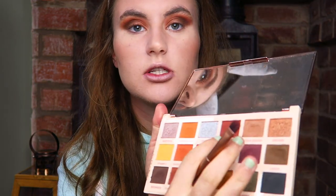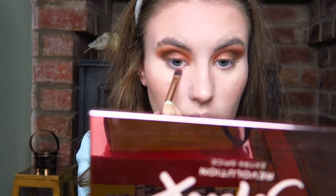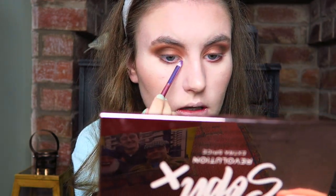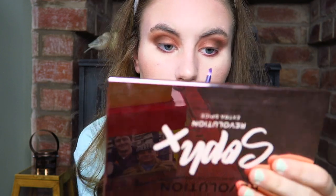I'm going to take the shade Cheesecake, which we haven't put on our lids yet today, and I'm just going to pop that on the lower lash line because it's a nice kind of autumnal warm brown. I'm going to buff that out using this brush, just blending everything out seamlessly so it's not looking too scary. Then I'm going to take this little brush here and take the shade Every Day, which is this one, and use it as the inner corner highlight and also as a brow bone highlight. So that is the eyes finished.